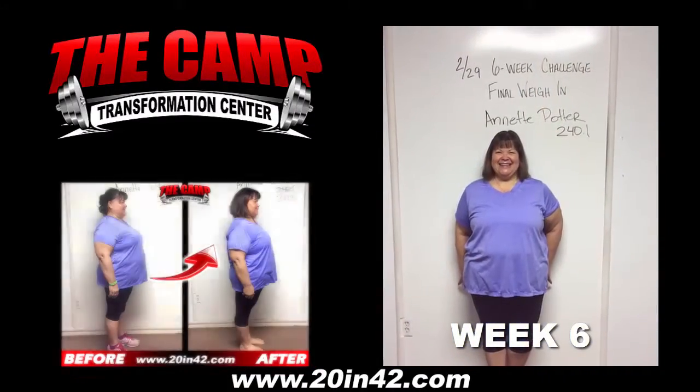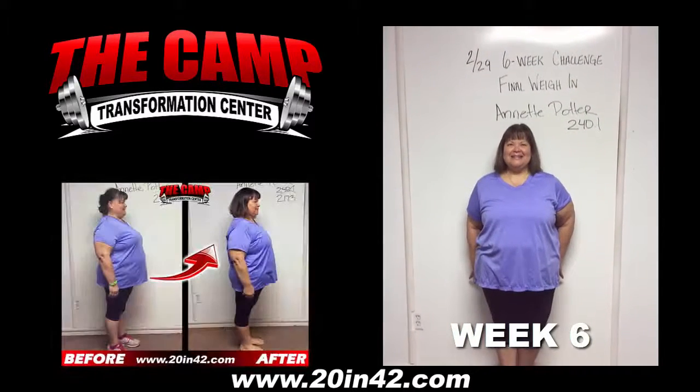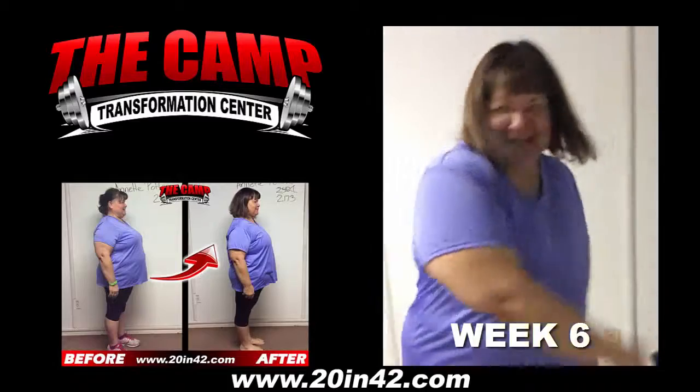We're here with Annette Potter today for the 229 six-week challenge final weigh-in. Annette, you started at 240.1. Go ahead and step on the scale and see where you're at. 240.3!